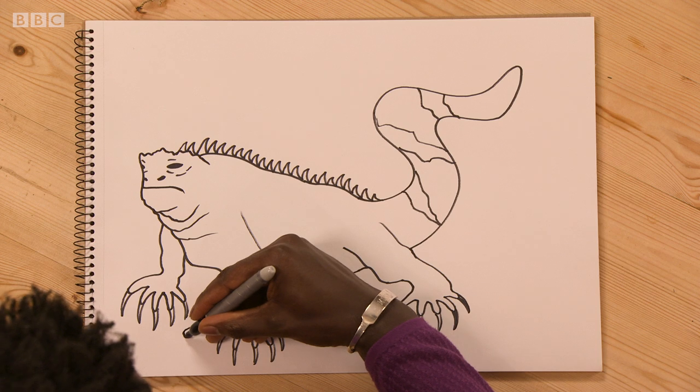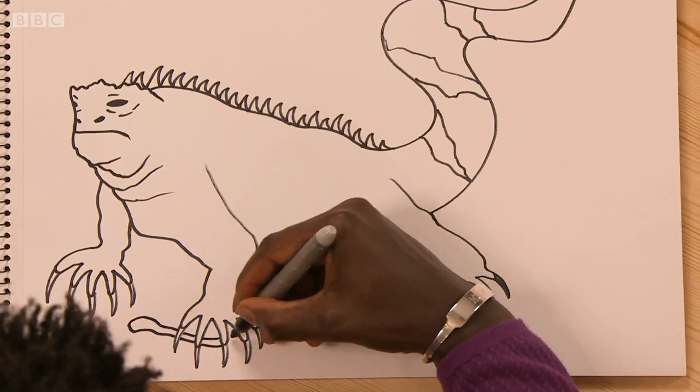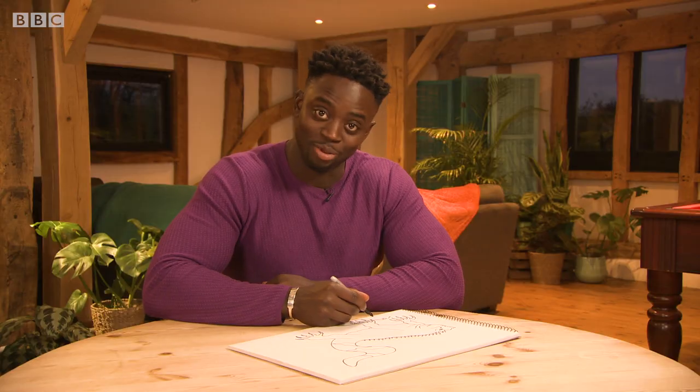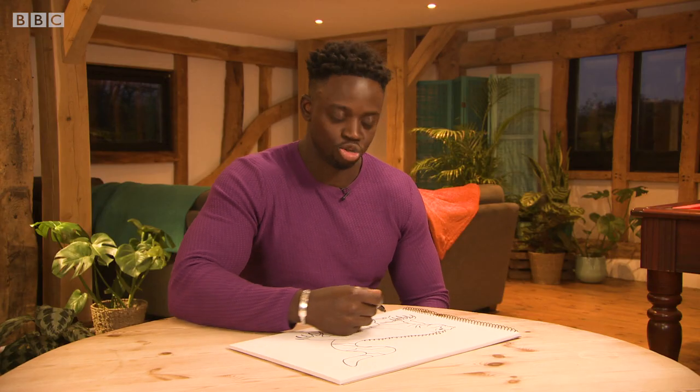Start off with a little snake underneath his sharp claws. He's going to let him go, but he needs to be taught a lesson. Got a little tongue hanging out there, crosses on the eyes because he's passed out. Going to add another one over here — try and be loose with the shape.